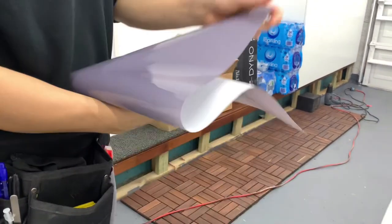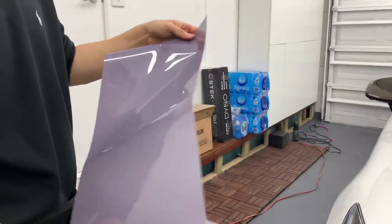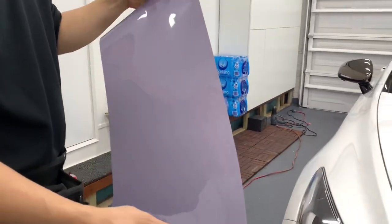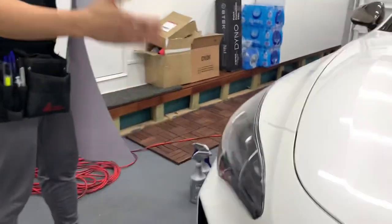Hi guys, today we're going to do some headlight tinting on the Kia Stinger. The film we're going to use is Stealth Shade PPA, and that goes onto this headlight here.